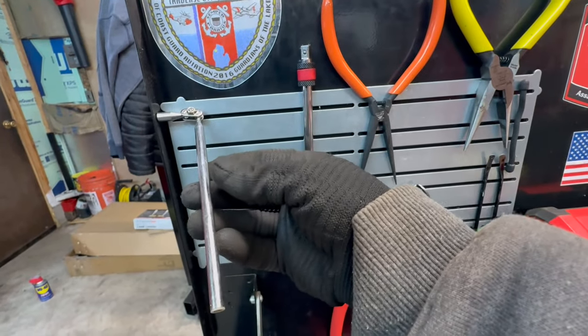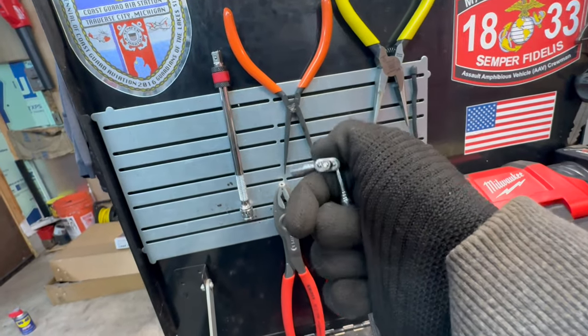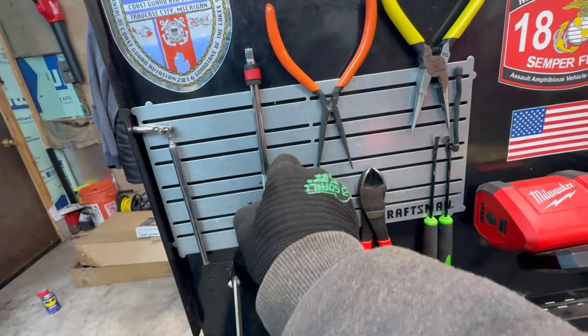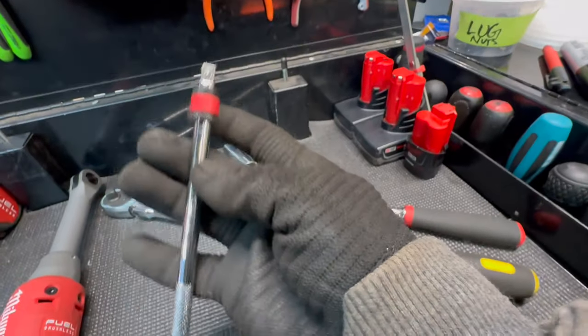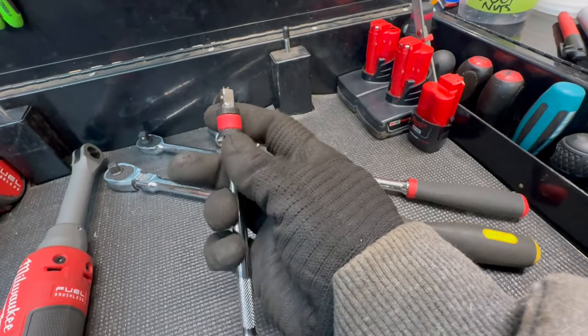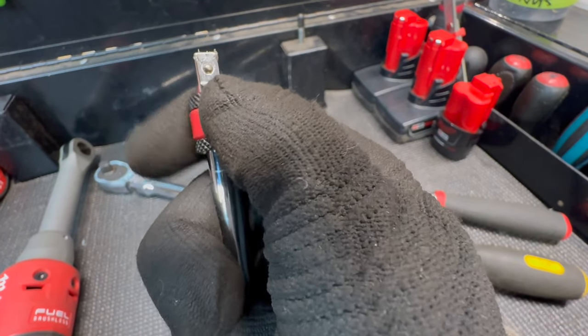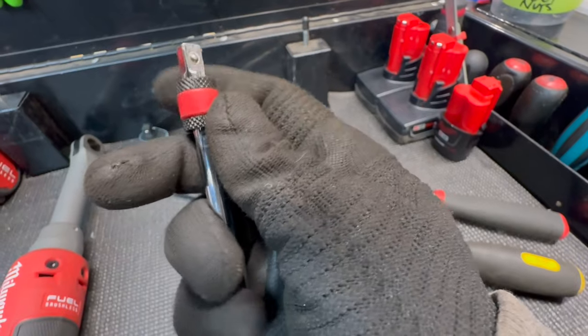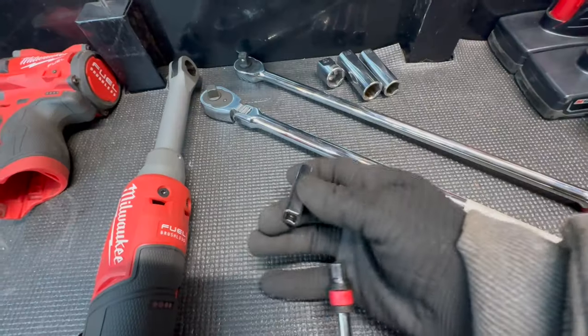There's a telescoping magnetic pickup tool just sitting there — we've all probably seen those. Next to it is a really cool product I use all the time: it's a locking extension that will lock the socket onto it and won't let go.